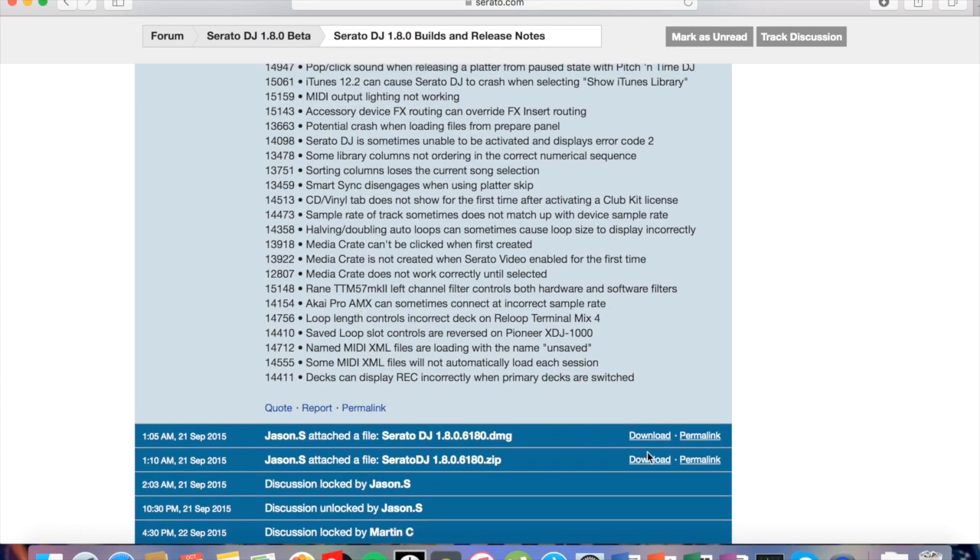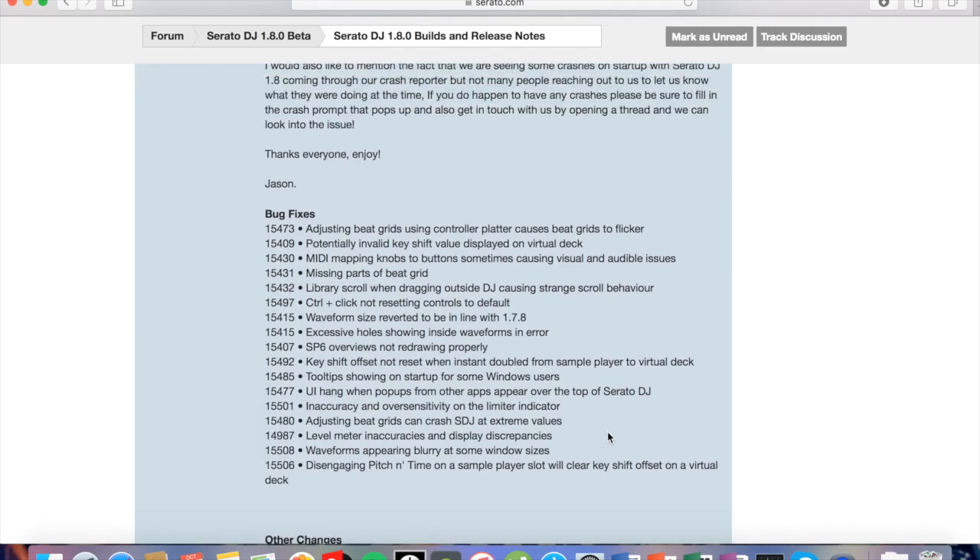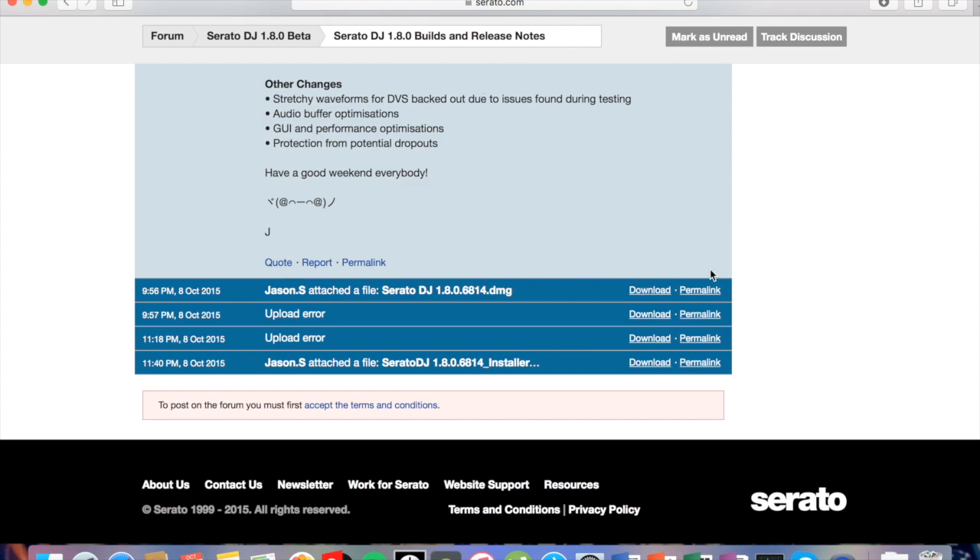So basically, you'll see there's a DMG file right here if you're on Mac and a ZIP if you're on PC. Scroll down to the complete bottom and that's where you'll find the latest version of the beta. Just click download right here, install it, and now we're going to hop in.